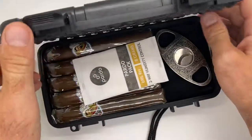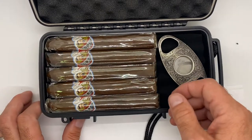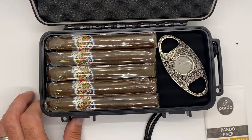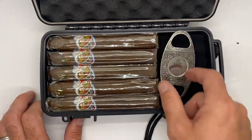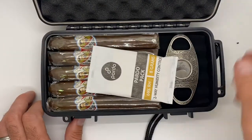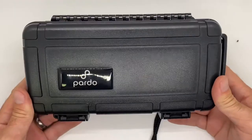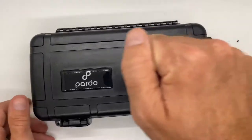Very durable. You can see this holds five cigars. Now if you've got 60 ring gauge cigars, it's probably going to hold four of those. But with a medium-sized cigar you've got five of them in there ready to go. You can go ahead and toss your cutter in, your HumiPak, and travel anywhere you want with the great Pardo Cigar Travel Case.